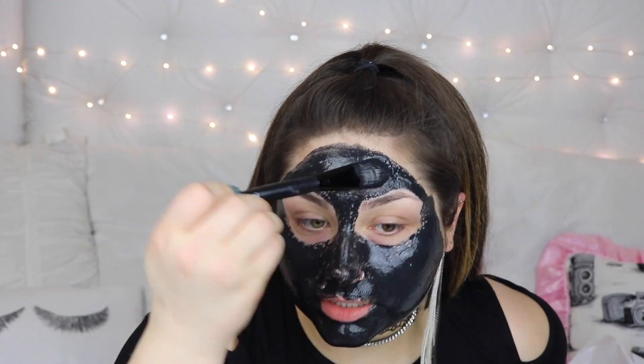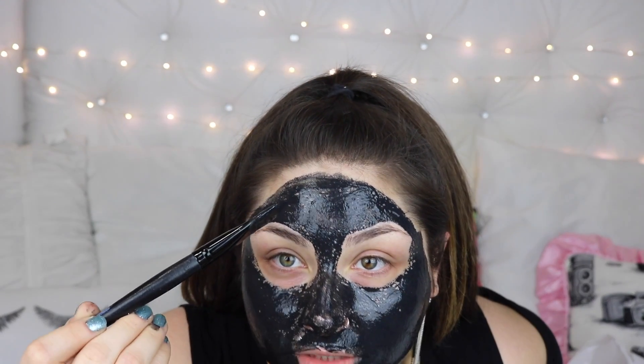If there are any parts in your mask that kind of get holes — if you can see some spots are getting little holes — just go over it and the holes will go away. Eventually it will stop doing the holes once it's dried so far. You're going to let this dry on your face for about 20 minutes.